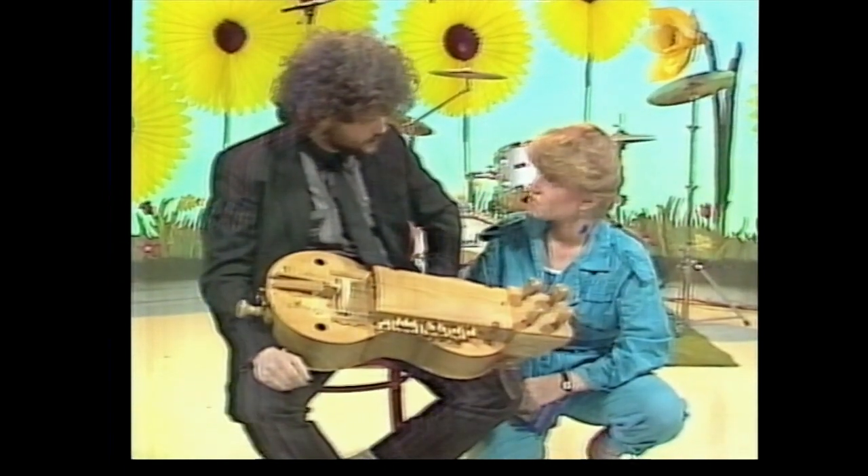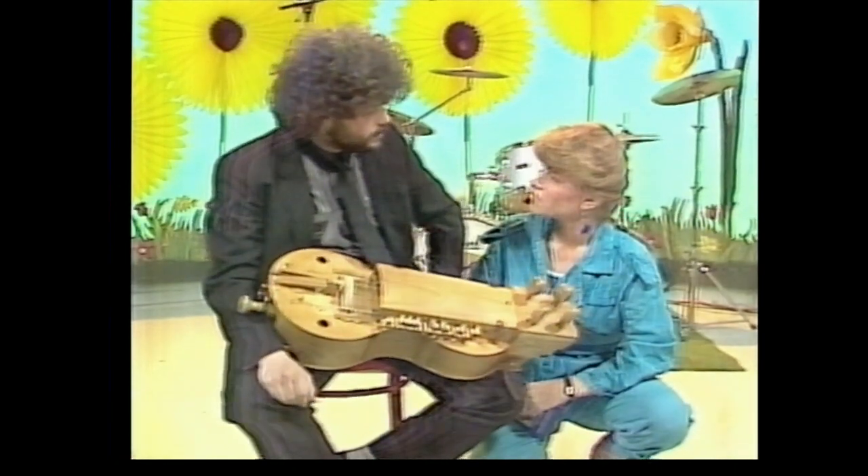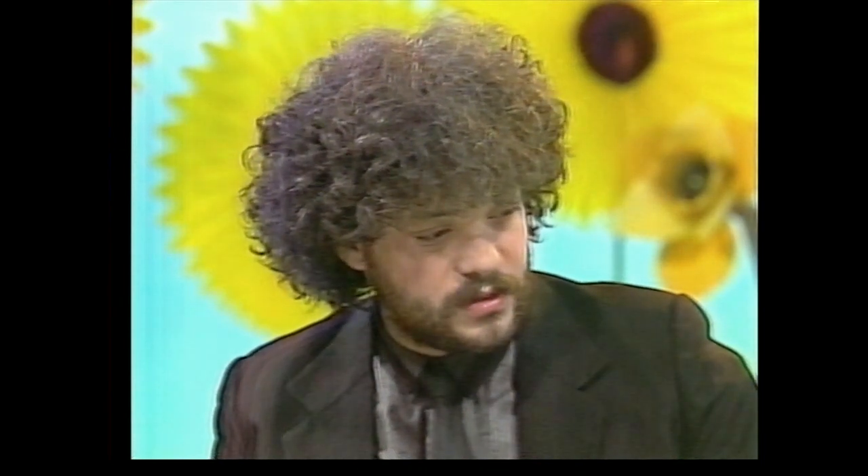Two weeks? And is it a popular instrument in Hungary? Because we don't really see them very much over here. Yes, I think in Hungary it's very popular, but in Europe and especially in the United States, it's absolutely unknown. They know the barrel organ.